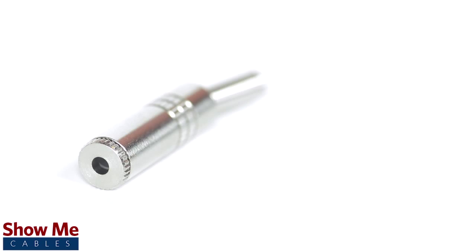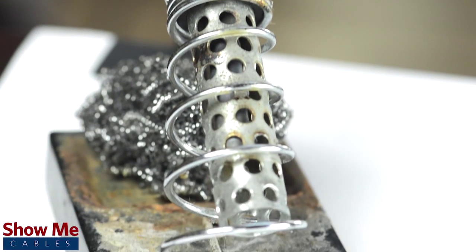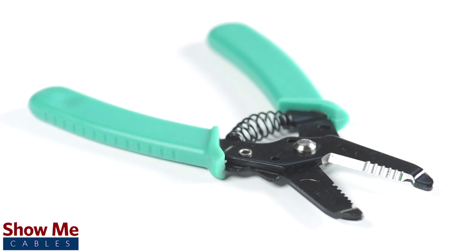This connector contains an all metal jack and soldering points. To install the connector, you will need a soldering iron, solder, a wire stripper, and the cable.